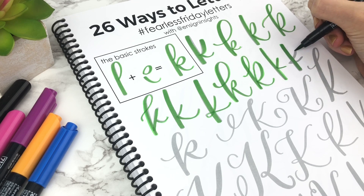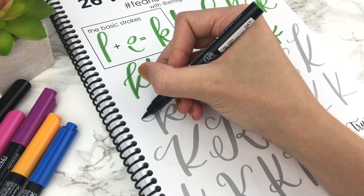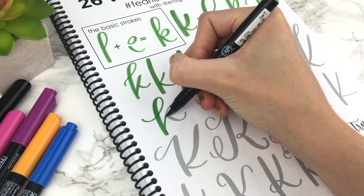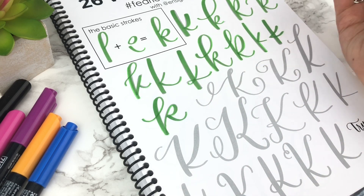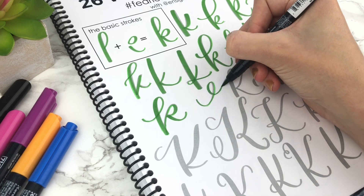You don't want it to be too overbearing. So one way to help with this is to focus on letting your K breathe, making sure it's not so squished that it can't breathe. So play around with the different spacing, the shape, the size, and focus on the little details.